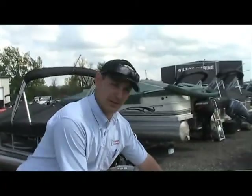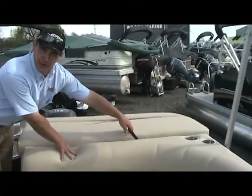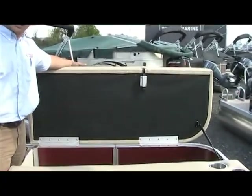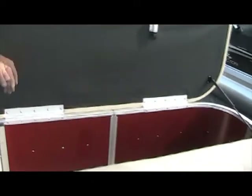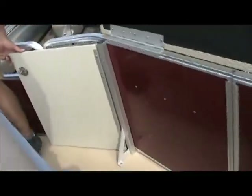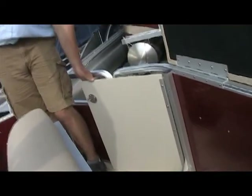Starting off in the back, you lift up on your lever here. This opens up your rear hatch, gives you full access to storage. You also have a side door here that opens up so you can go all the way inside. You have all kinds of storage space.